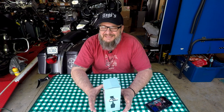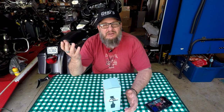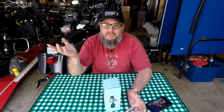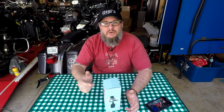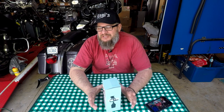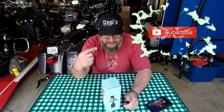If you're new to this channel, thanks for stopping by. This isn't my usual content — it's Yogi Cycle Service and I'm Yogi, usually it's everything motorcycle-related, but today we got something a little different. If you're a returning subscriber and don't want to watch this, go ahead and fast forward. If you like what you see, give me a thumbs up, hit that subscribe button, and check out the merch down in the comments.